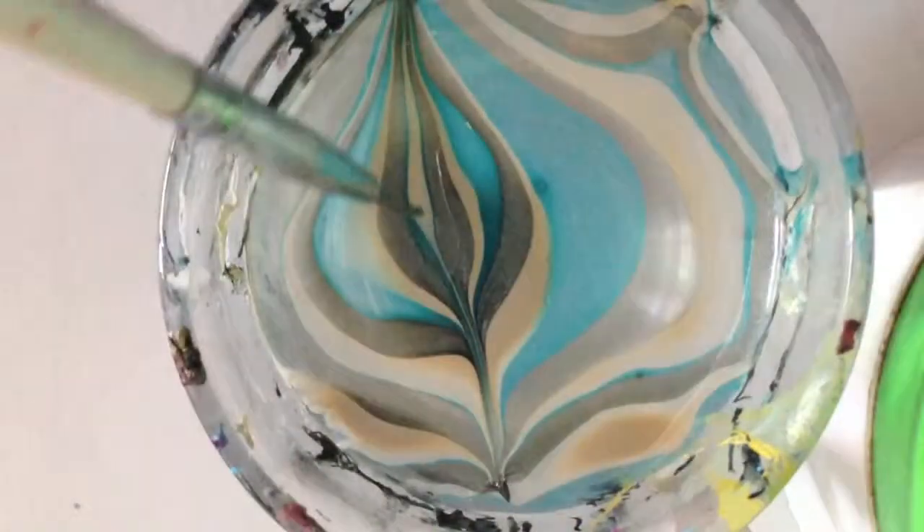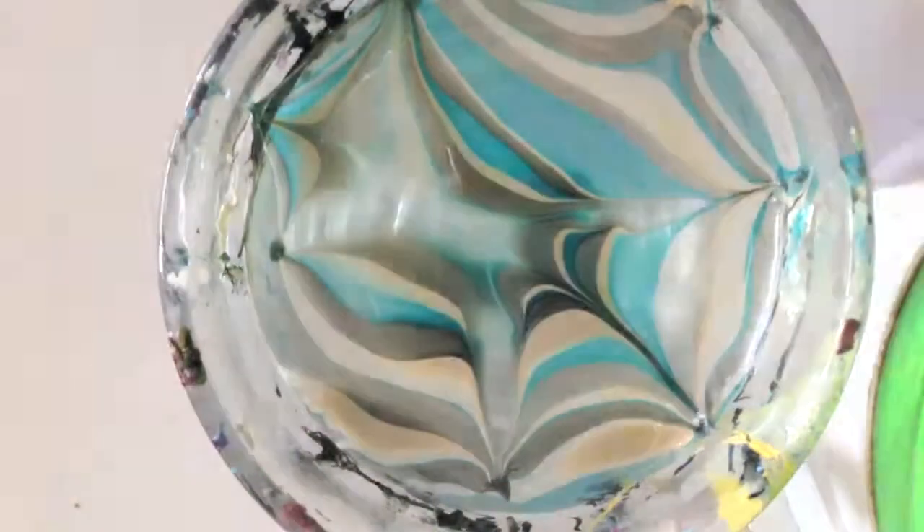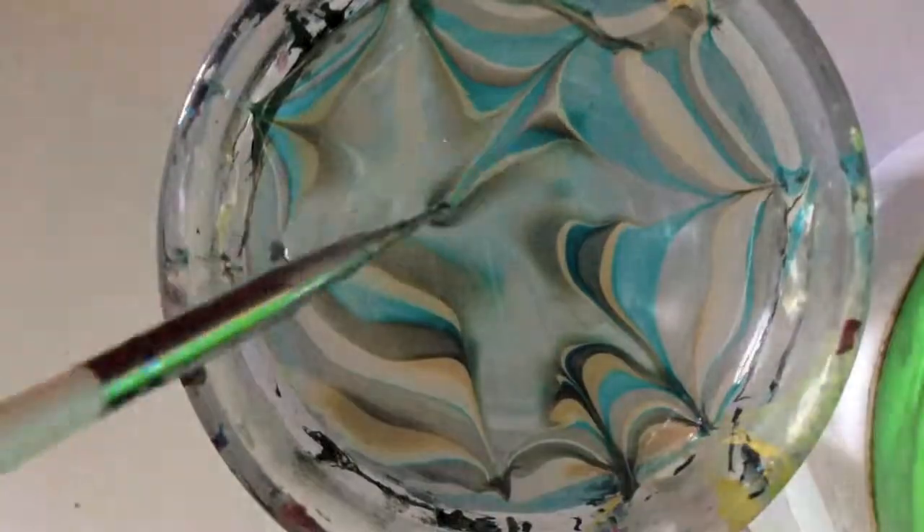Then with a toothpick or a pointy tool, draw a design in the water. Make sure you don't go all the way to the edges because that area is dry.